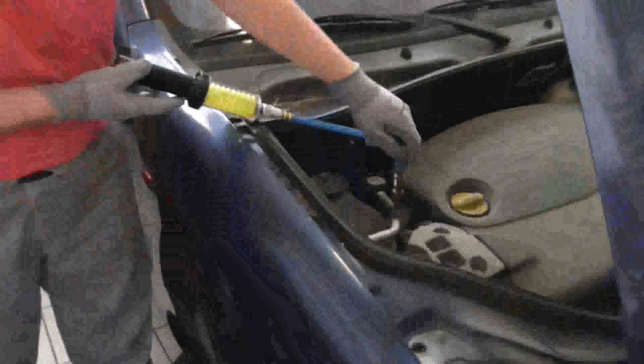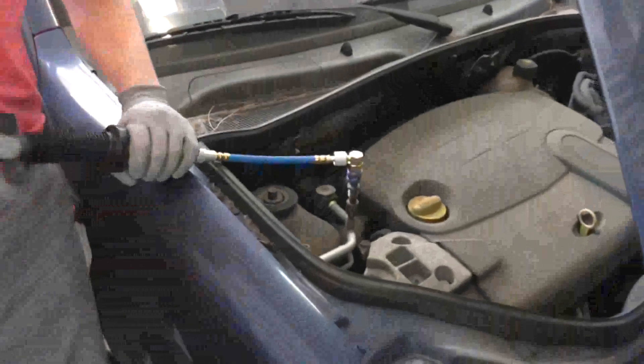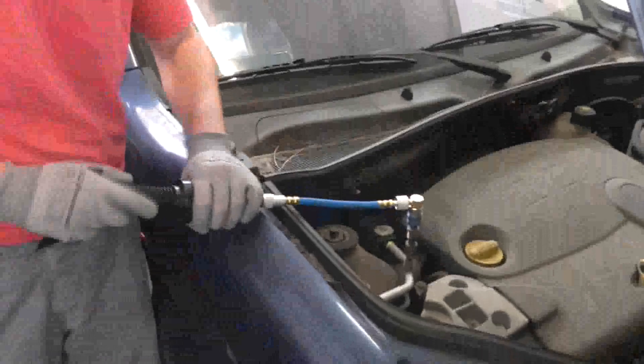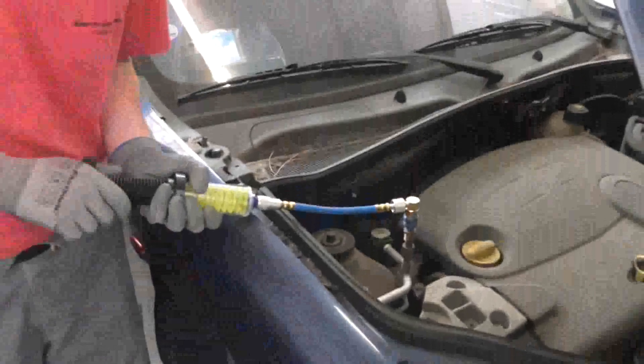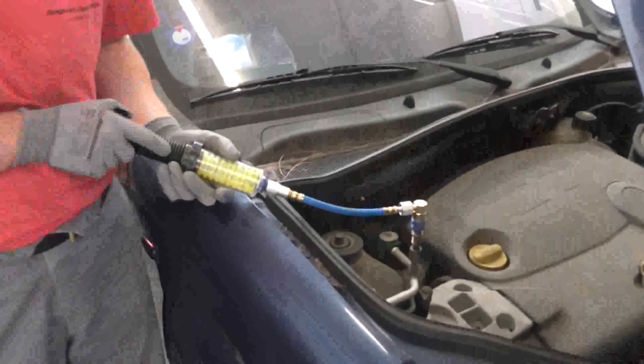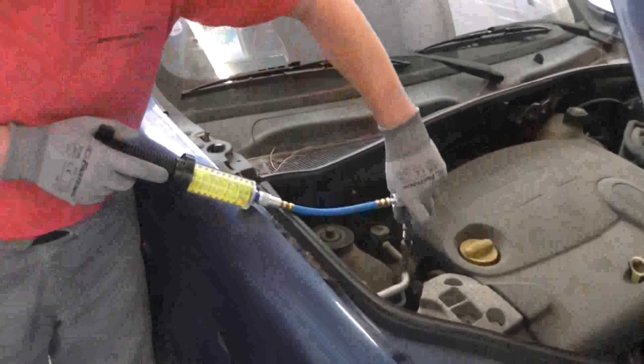Connect it to the low side suction port and just give it a couple of twists. There is a level indicator over here and it will tell you how much tracer dye you have injected.